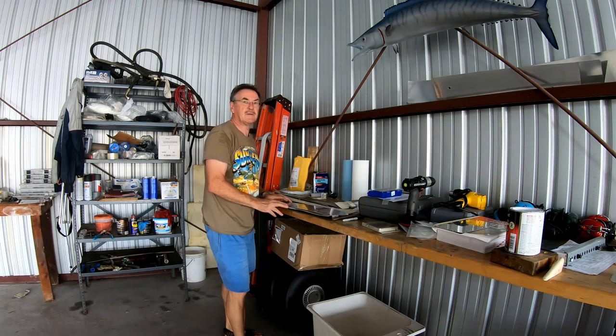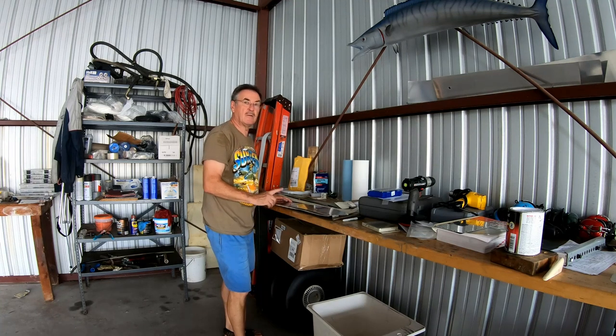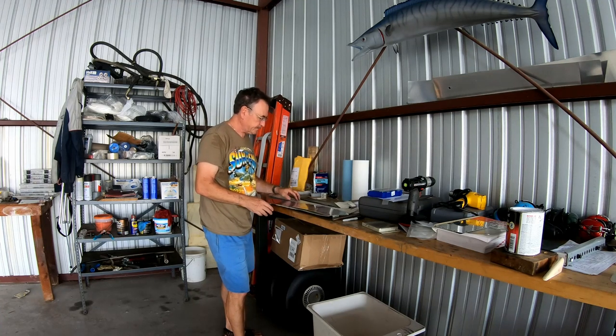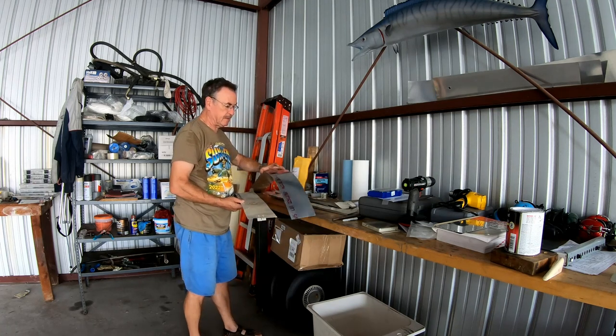Tomorrow morning some friends will come over and we will put the wing back on the airplane. I need the wing on the airplane now because I have to finish the rest of the metal parts — the tank cover, the fairings, all the struts, and all the small pieces. And then also these wing root fairings.